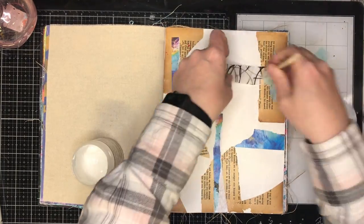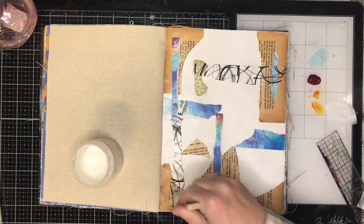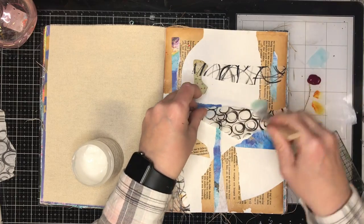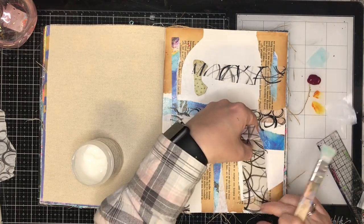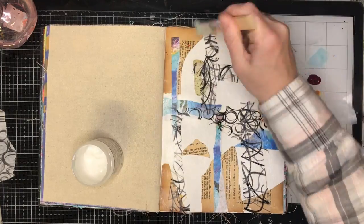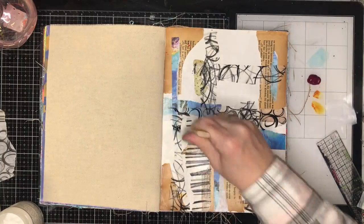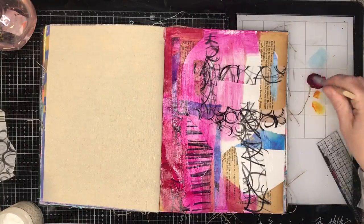I've got some bits of vintage text, some pieces of deli paper that I've been drawing on, some bits of the Collage Collective that I'd torn out from other pages, and just lots of random stuff that's been around. I'm really enjoying drawing my own lines and marks on the deli paper or tissue paper — it gives you a really interesting effect.